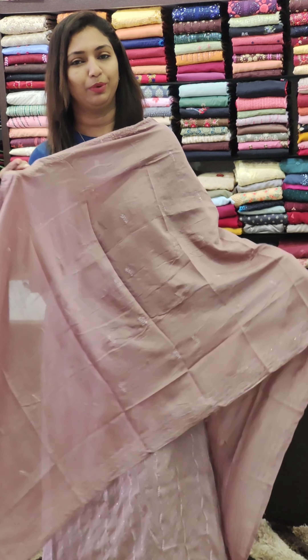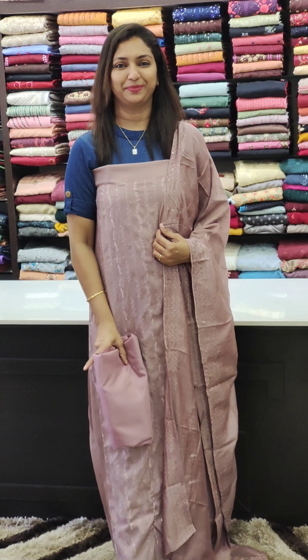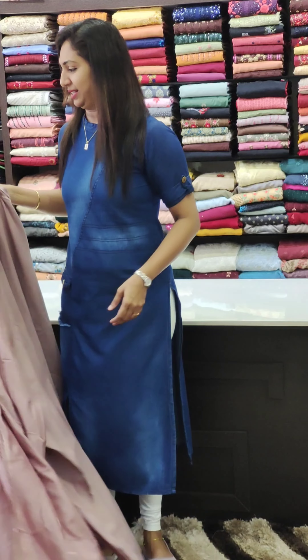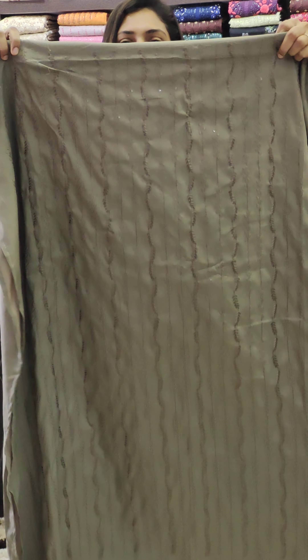This is the 4-side work pattern. This is the middle portion. This is the classic look.